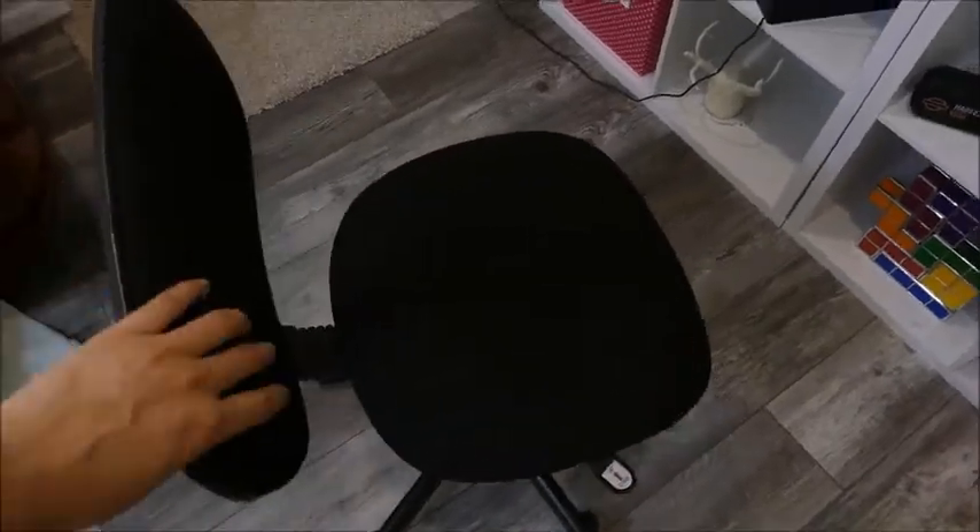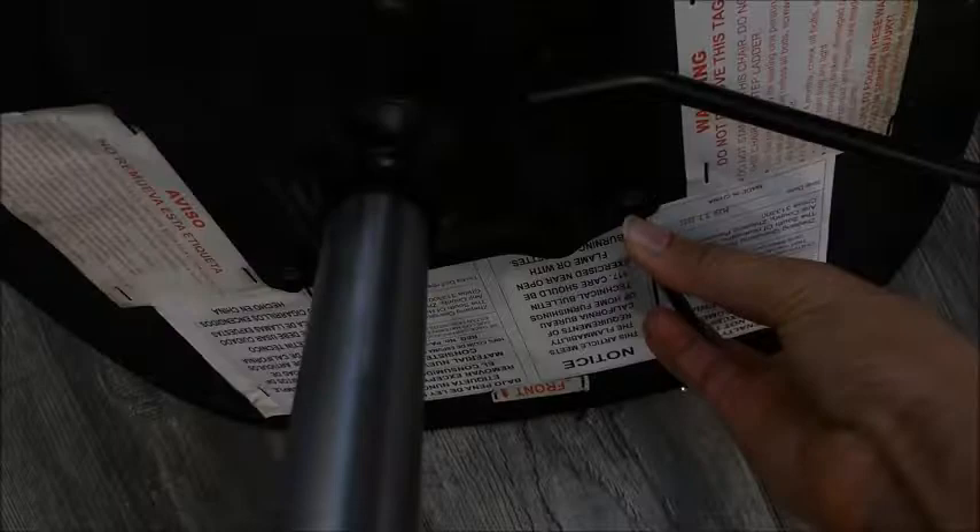Hello everyone, XQCrafting here. Welcome to my channel. If you've been here before, welcome back. Today I'm going to be showing you how I transformed this little office chair from Walmart into a little higher, bigger, and more comfortable chair, at least in my opinion.